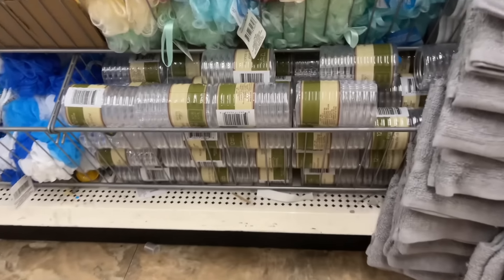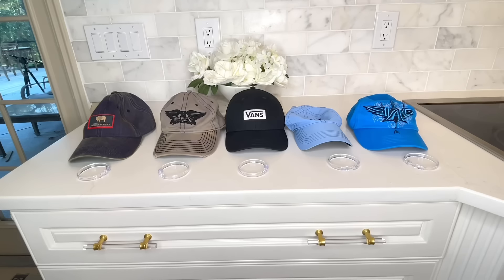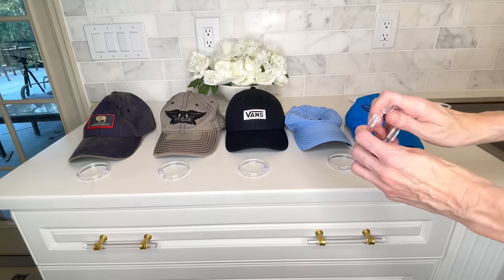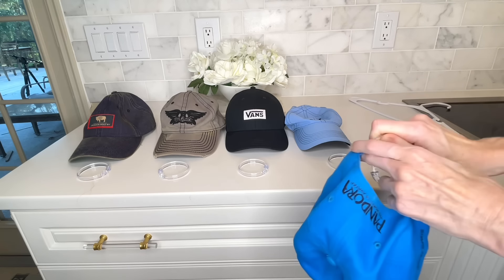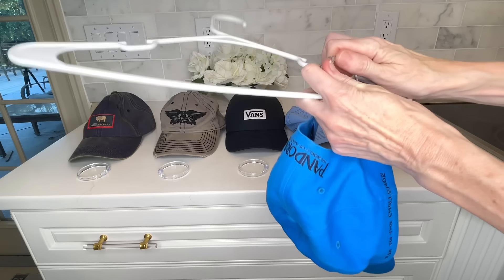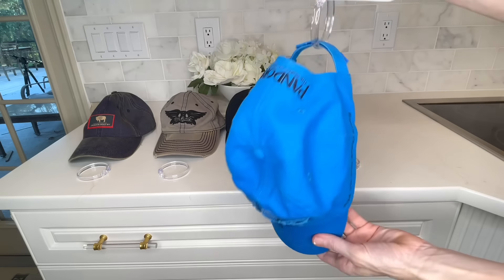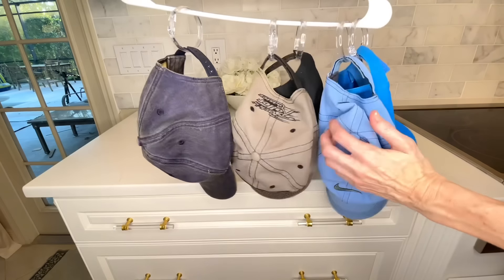My boys have a lot of hats and we're always looking to organize them better than just a hook. Take some shower curtain rings from the Dollar Tree, put them on the top of a hanger, then thread your hats through the shower curtain rings. You can fit a whole bunch of hats on one hanger — you can see which hat you need, store them easily, and they hang nicely in a closet.